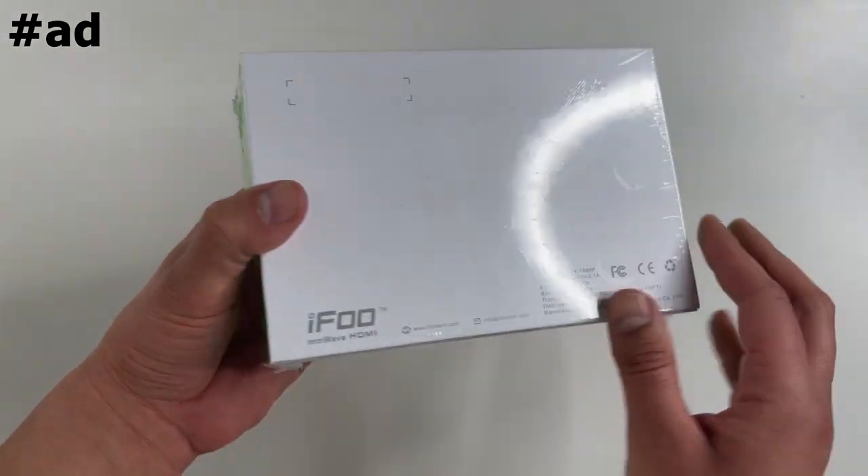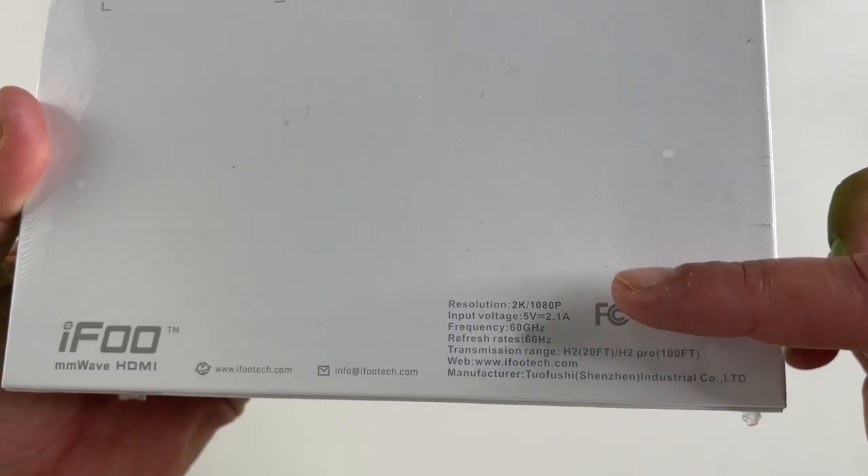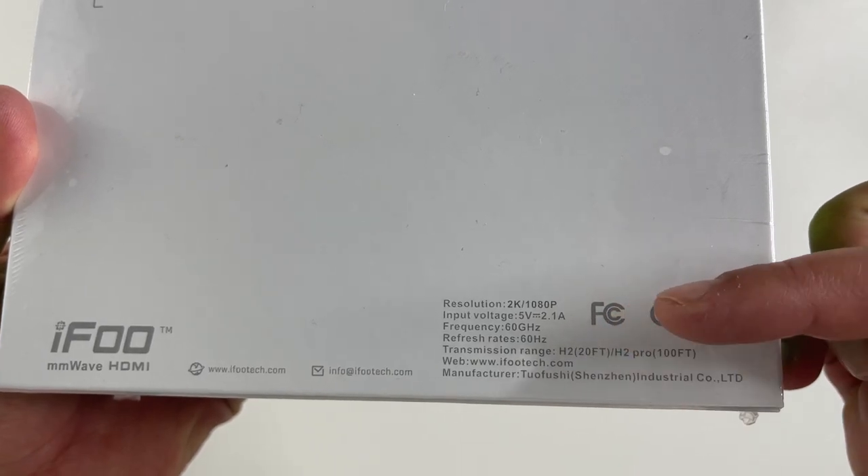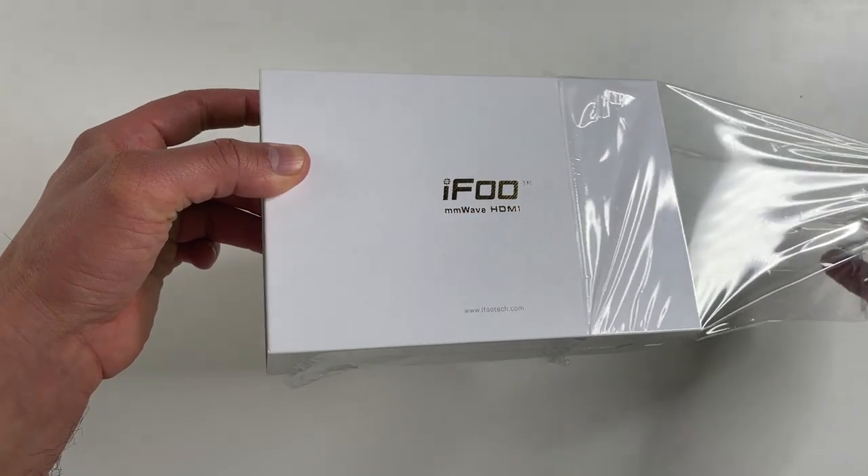The device is based on MM-wave technology which supports speeds up to 3.96 GB per second. That's enough to stream 2K resolution at 60 frames per second.